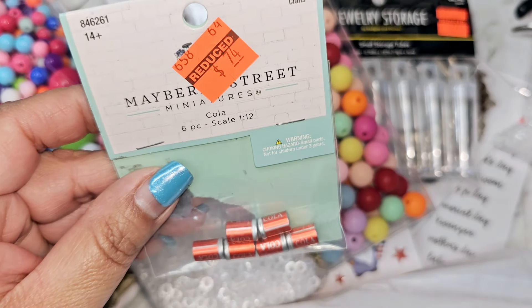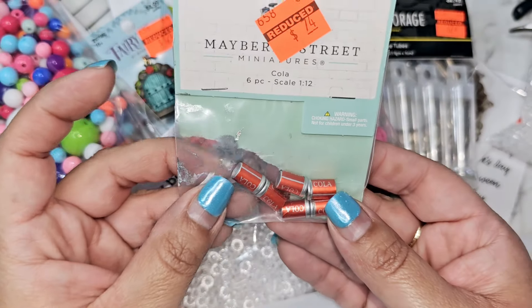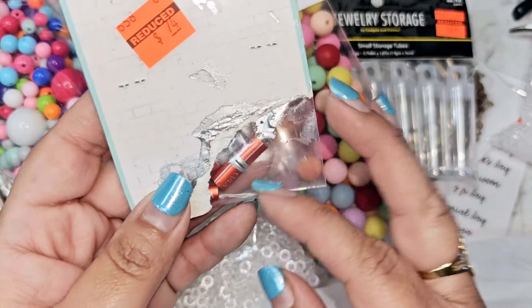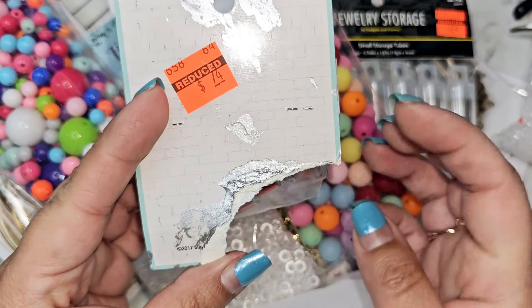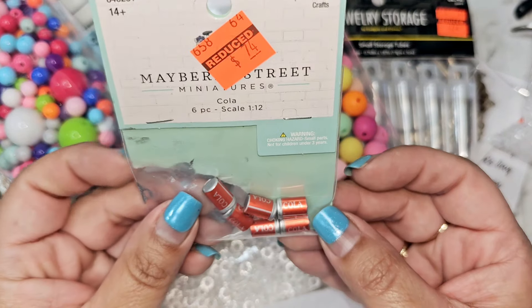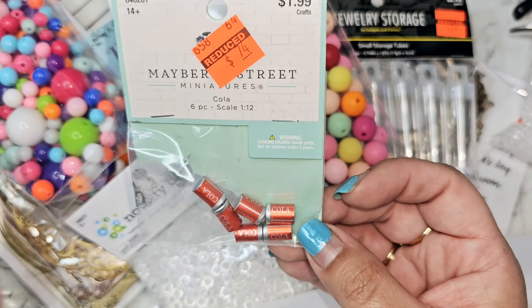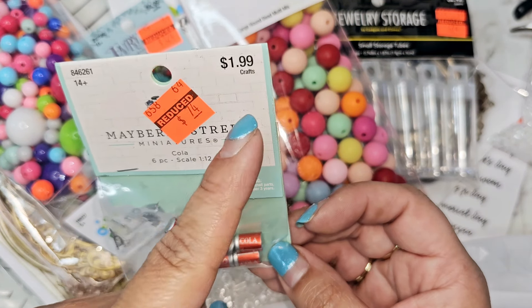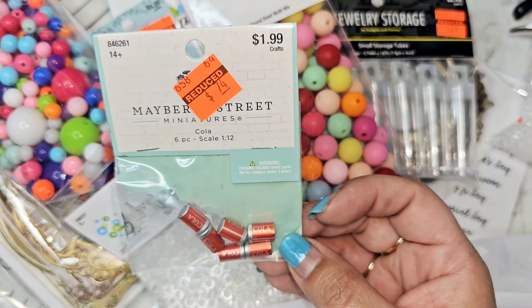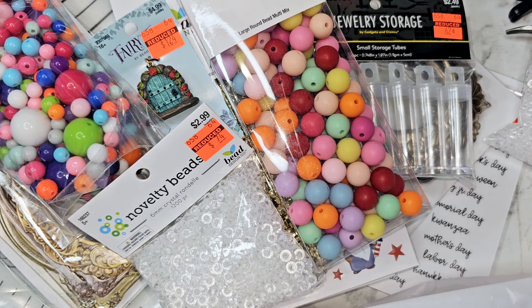This one was 74 cents — look at how stinking cute those are! Little Coca-Colas. I don't know if these were on clearance because the packaging was damaged — it looks like it had some paint that spilled on there — but all the little cans are in there. Even for $1.99 I totally would buy those because that is so stinking cute. Love those.